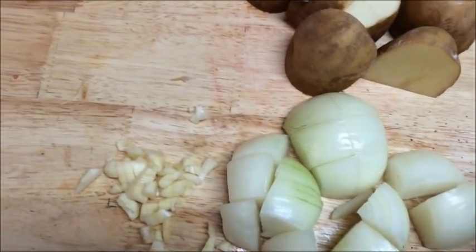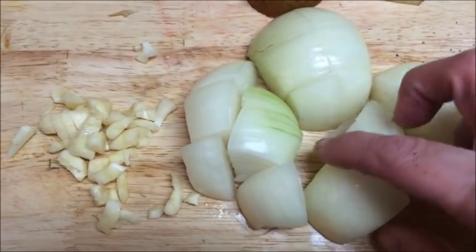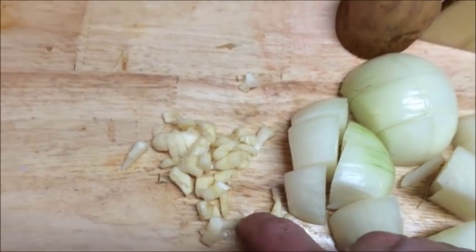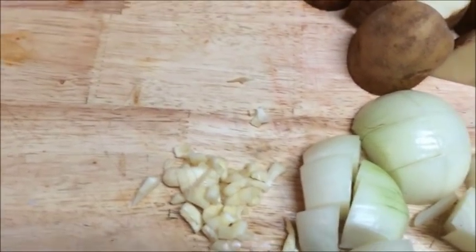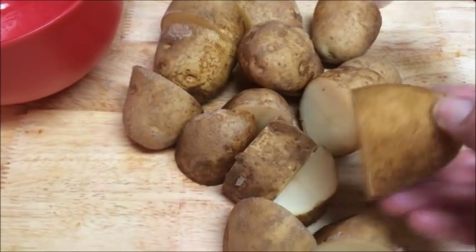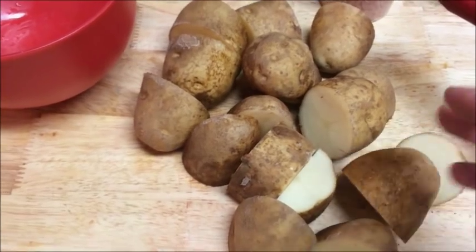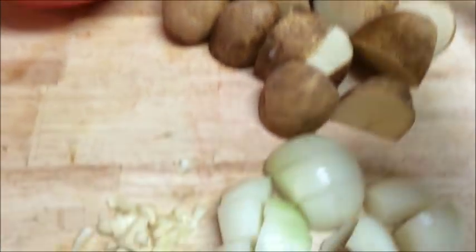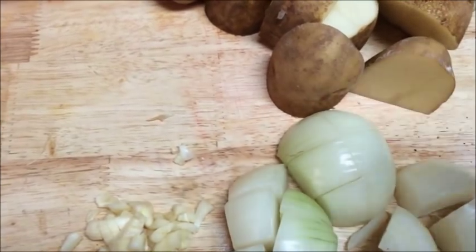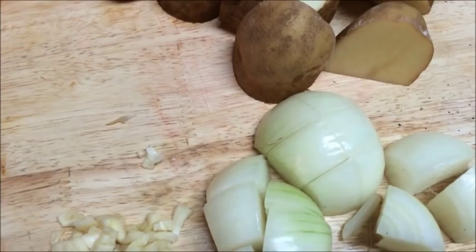While we have the meat searing, I have two small onions that I just did a huge dice on, three cloves of garlic that I've done a rough chop on, and five small potatoes that I've cut up into manageable pieces. All of this is going to go on top of our oxtails so that it will all cook together.